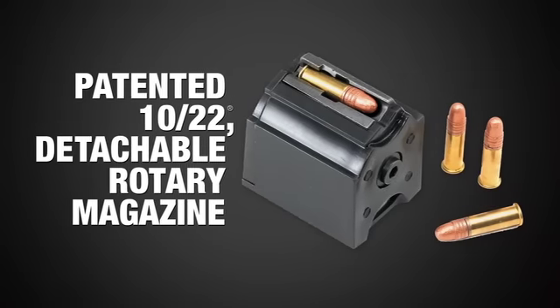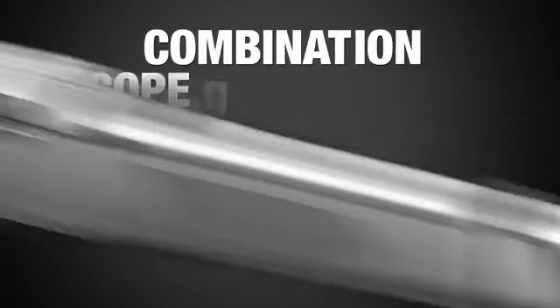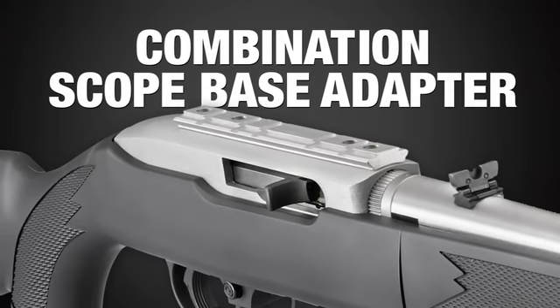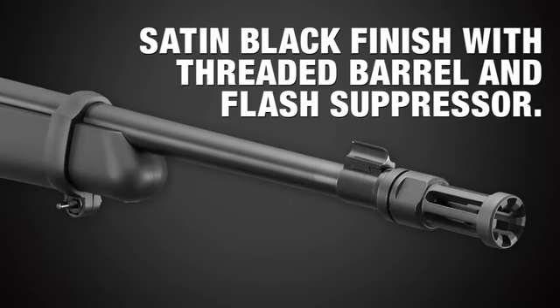The 10-22 Takedown features the patented 10-22 detachable rotary magazine, positive push-button cross-bolt safety, combination scope-base adapter for both Weaver-style and .22 tip-off scope mounts, and is available in a clear matte finish or satin black finish with threaded barrel and flash suppressor.